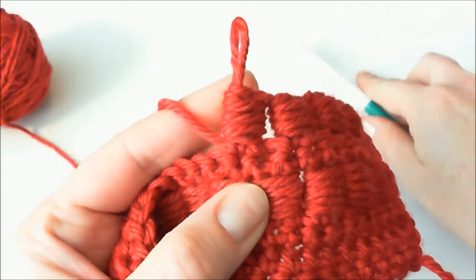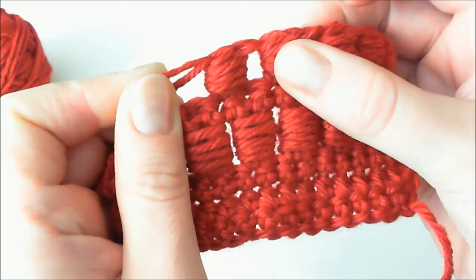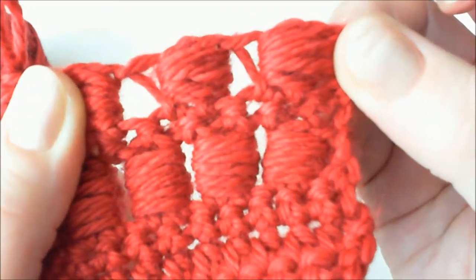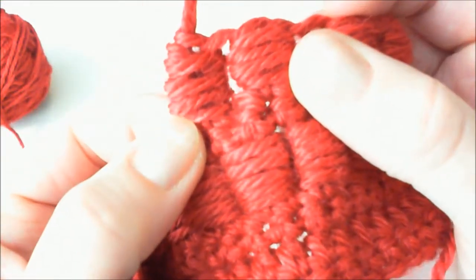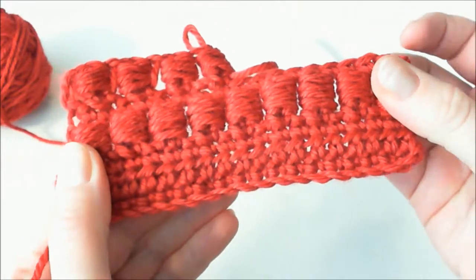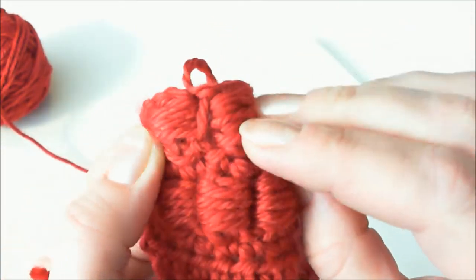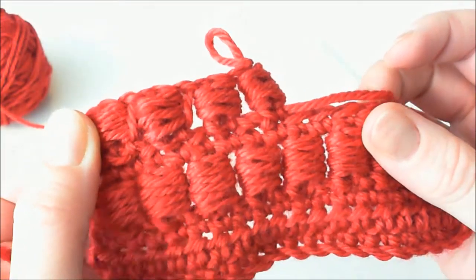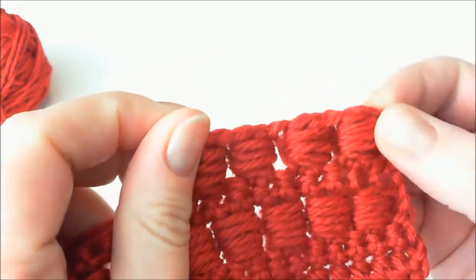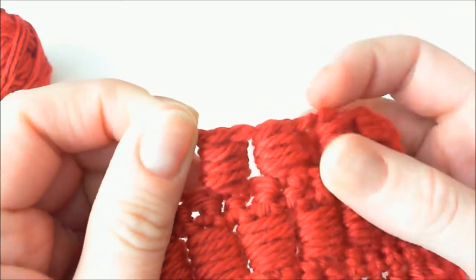As you can see now with this second method, there is no yarn between the two stitches — nowhere. In the first method, there is yarn behind and between the stitches, as you can see. In the second method, you will not have this. The front and the back are identical — there is no yarn anywhere. In the first method, you will always see this yarn, which at least shows you the wrong side of the fabric. But I personally prefer the second method. If you don't want to see those pieces of yarn from behind, use the second method.